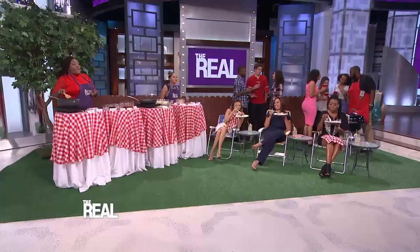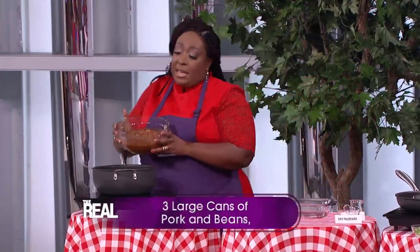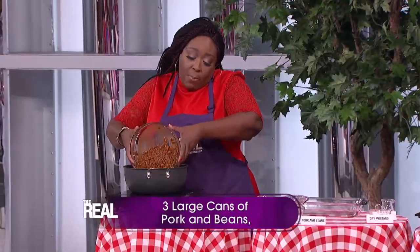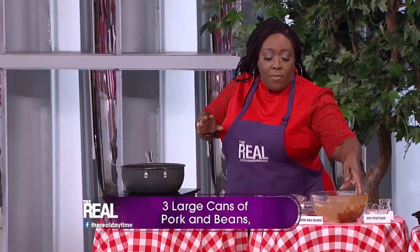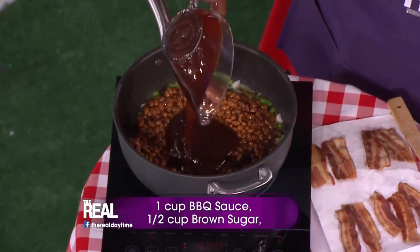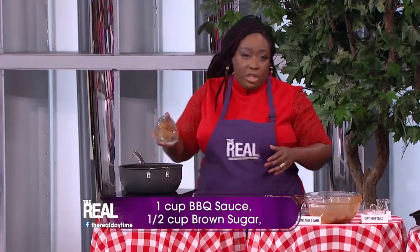Sauté for about five minutes until it's nice and tender. Next, add your large cans — about three — of pork and beans. Or you can use just regular beans without pork if you prefer. Then add one cup of barbecue sauce.